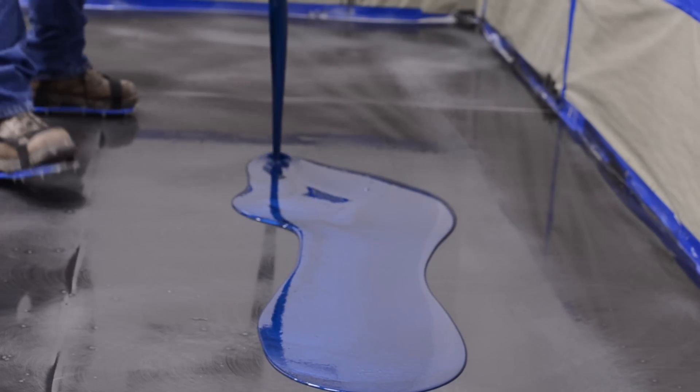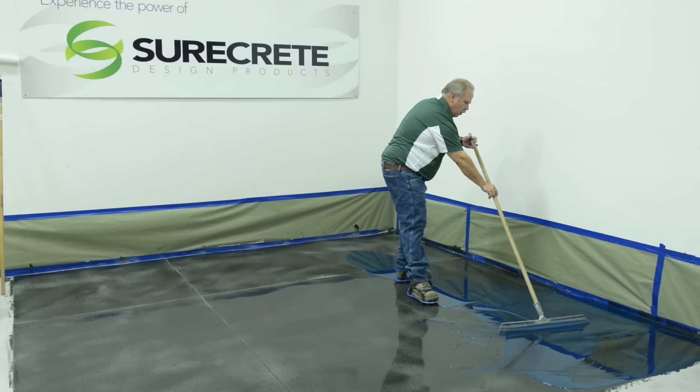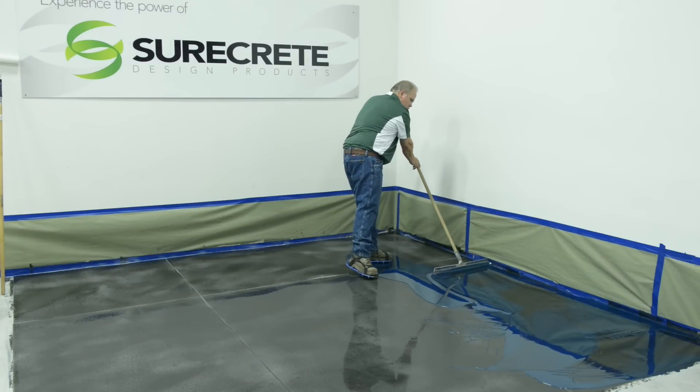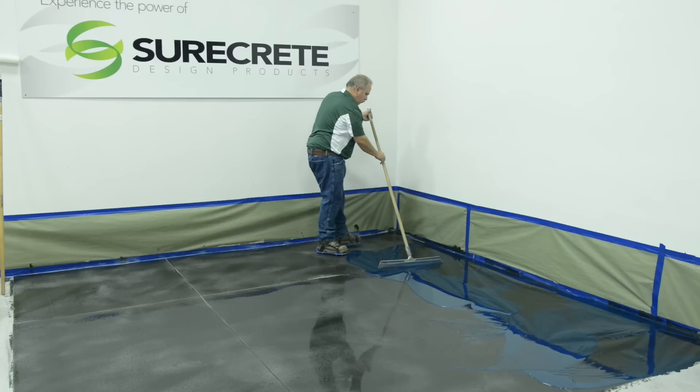The Duracoat Metallics coat is spread similarly to the primer coat and requires that the installer work in spiked shoes or sandals. A notched squeegee may be utilized in spreading the material that has been completely emptied onto the primer coat.